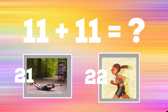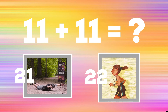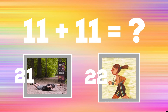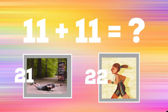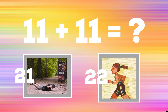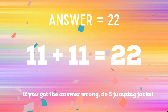Get ready — can you tell me what 11 plus 11 is? If you think it's 21, do some supermans and hold it. If you think it's 22, jog in place. The correct answer is 22. If you got that one right, congratulations! If not, you have five jumping jacks to do. Ready, go!